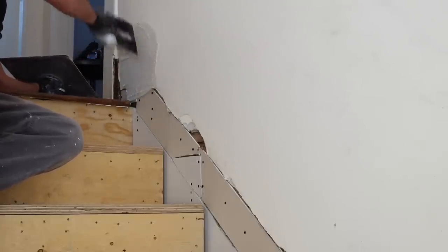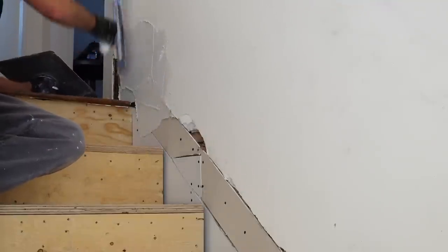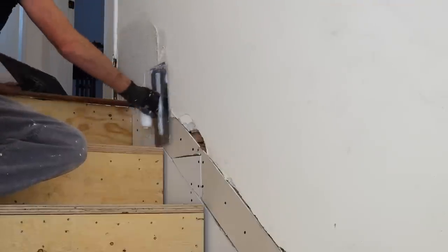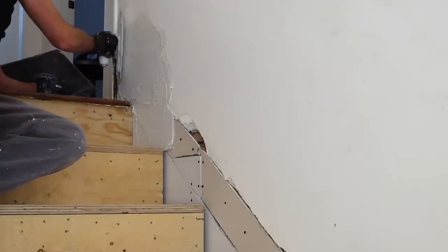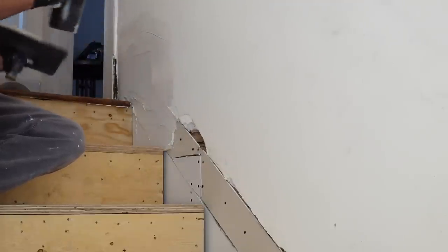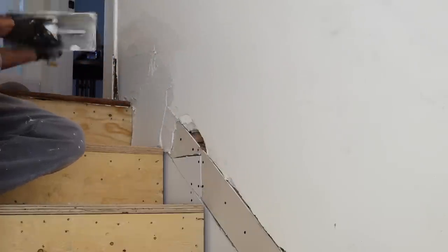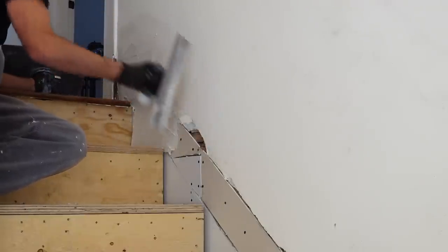It's only been a few seconds for you but it's been about a week for me. I'm finally ready to start filling all this stuff — let's get to it. It's pretty straightforward: mash the mud into the cracks and try to leave it kind of flat. It's possible this could take a couple of coats to get looking good, so don't stress. We are going to put some reinforcing tape on here, but first it just needs to be mostly flat.